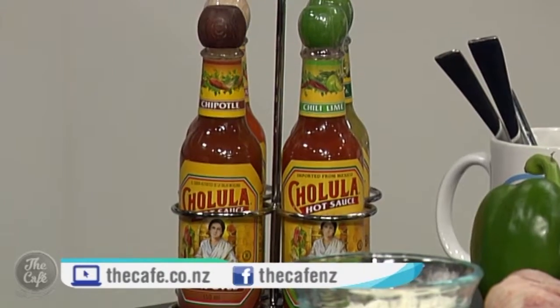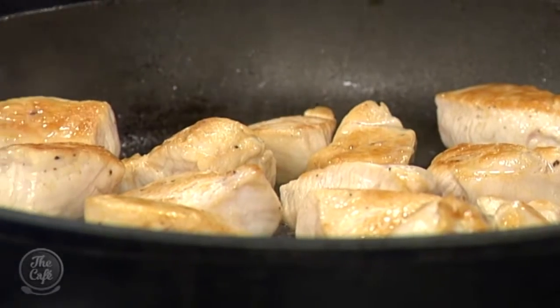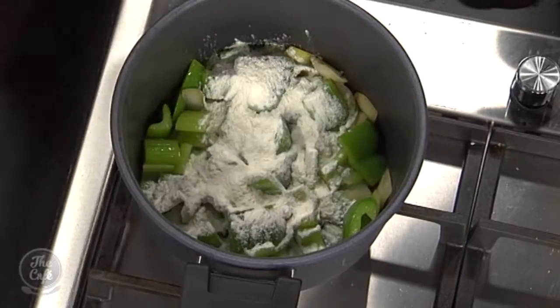If you like things a little bit spicy, make sure you head to our Facebook page for your chance to win a caddy of four authentic sauces from Cholula — world famous. We need to finish off this gumbo. Chicken's going nice, beautifully brown. The vegetables are starting to soften. At this stage we're going to put some flour in — toast that, and it's going to help thicken the soup.